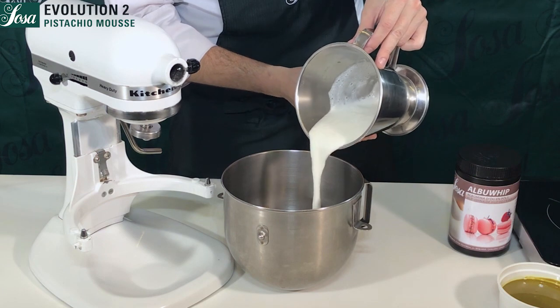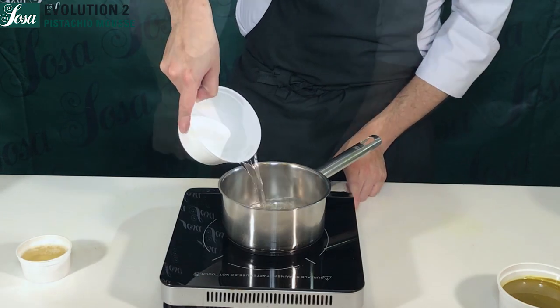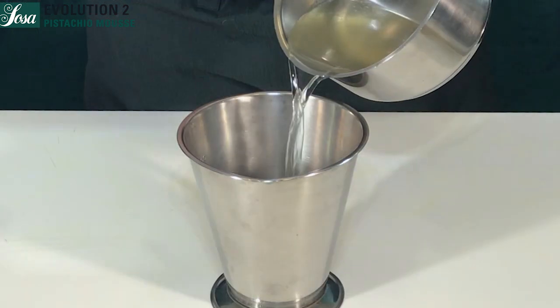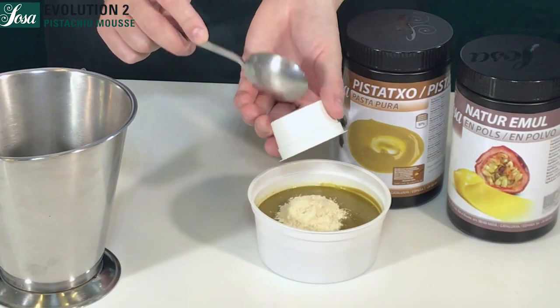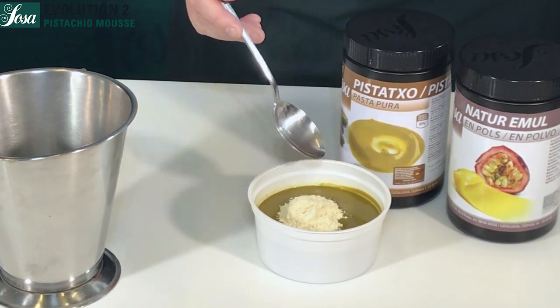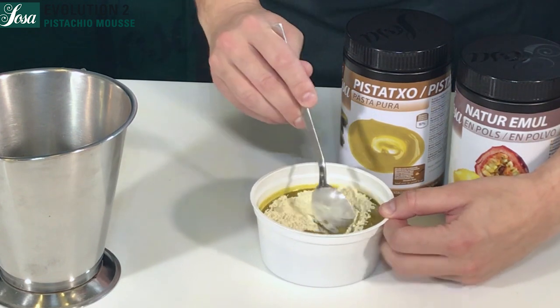We pour everything into the kitchen mixer and set it aside. We then mix the water mixture with the gelatin mass and heat to 40°C. We also mix the pistachio base with the nature mull and keep stirring with a spoon until we get a fine and regular base.